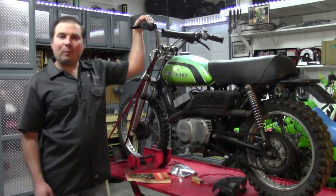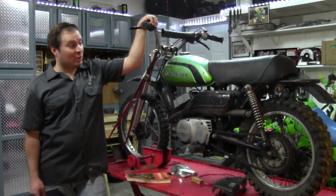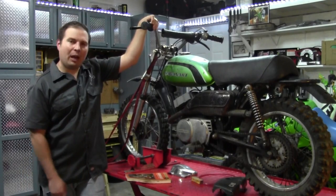Welcome back to another episode of the Junk Man's Adventures. On this episode, we're going to take a look at getting an old bike running.